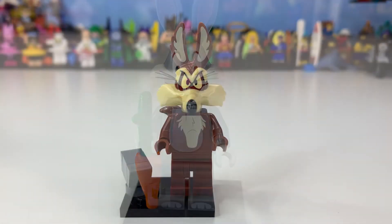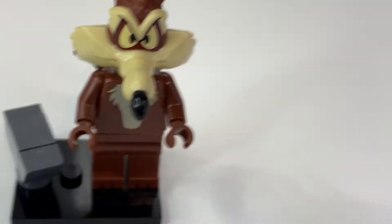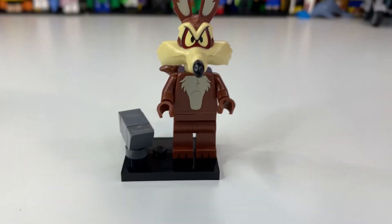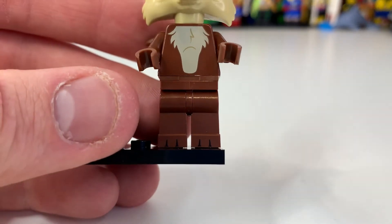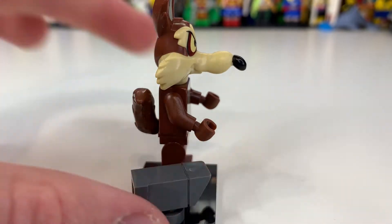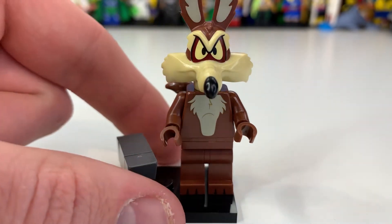Next is the scheming genius himself, Wile E. Coyote. This headpiece looks absolutely incredible — it's such a large and unique mold that it's really hard to get the camera to focus on it. His body printing is simple but effective, and I think this is one of my favorites. He comes with an anvil, which looks really cool. I don't fully remember the significance of the anvil, but I do remember the 'meep meep' and always found it entertaining.